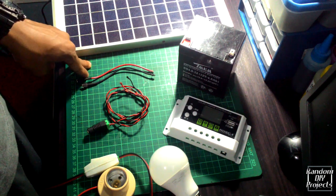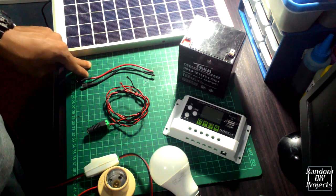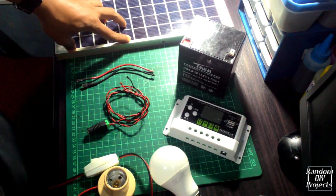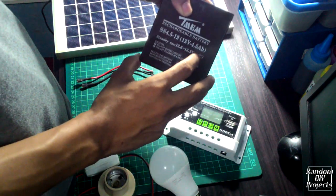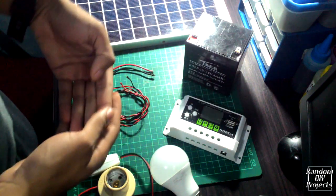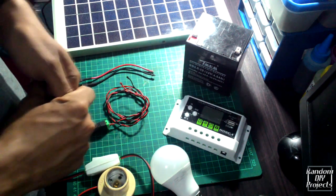These are the components and materials you need for a basic setup of the solar system. The first one is a solar panel. I use a 20-watt panel and a 12-volt 4.5 Ah battery. There are different types of battery but in this case I'm using an SLA type, or sealed lead acid battery.